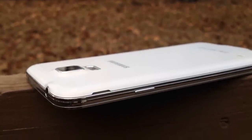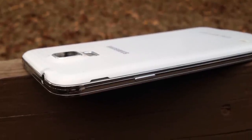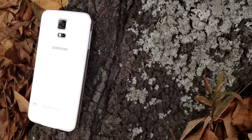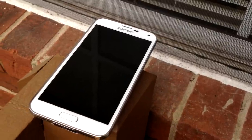However, it wasn't what we expected. We saw the same design used on the Galaxy S4, with a few tweaks. Same features, with a few added. Yes, we did see the heart rate monitor, fingerprint scanner, and IP67 water resistance. But other than that, it was basically the same thing. Like MKBHD said, I also think of this as a Galaxy S4S.